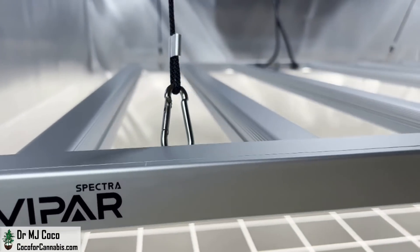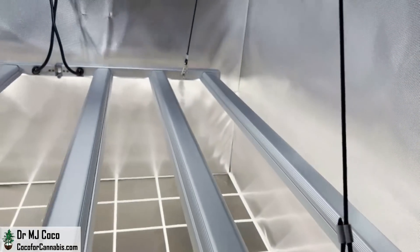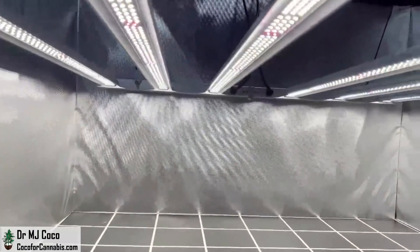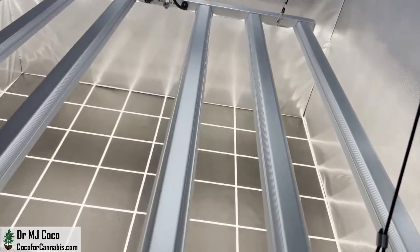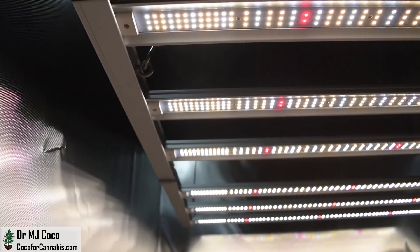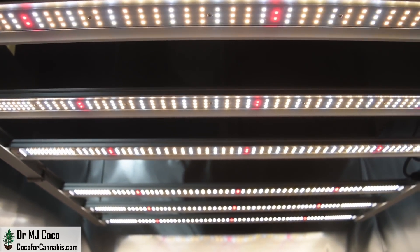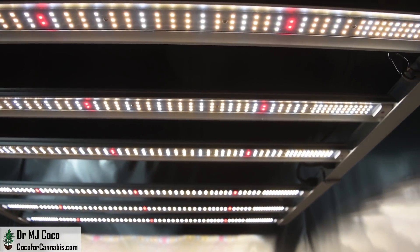The new ViparSpectra KS5000 is a foldable array with six LED bars designed for 4x4 coverage. It's the first LED bar fixture from ViparSpectra. They wanted to achieve uniform coverage and I think they made some great decisions when designing this light. It's a little more powerful and somewhat larger than competitive fixtures for 4x4 coverage. The KS5000 is a well-engineered light with superior components, featuring the Samsung LM301H diodes designed for horticulture and the leading OSRAM 660nm diodes.